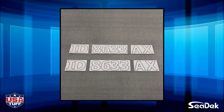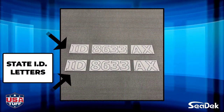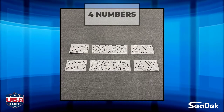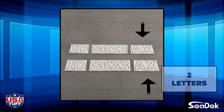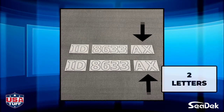Each set will be cut into three pieces. The first piece has the two letters that represent your state ID, which is installed at the front. The second piece is a grouping of four numbers which will be installed in the center. And the third piece is a grouping of two letters that are unique to your boat and are installed at the end.